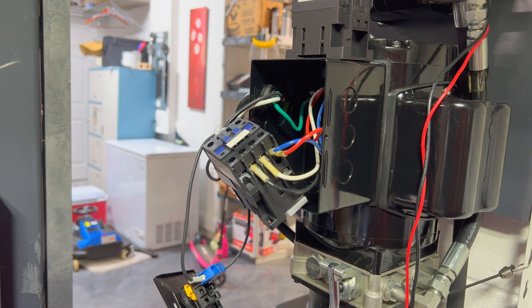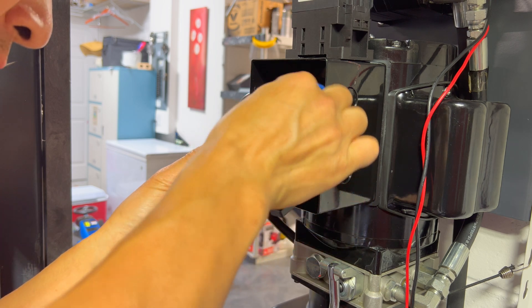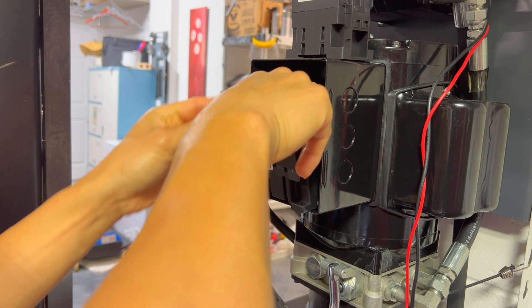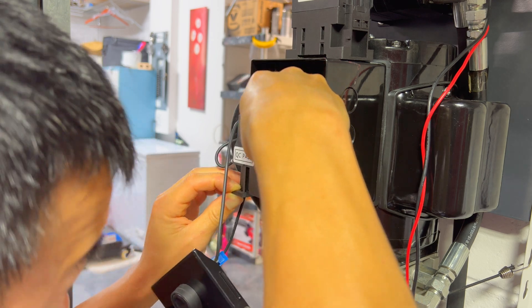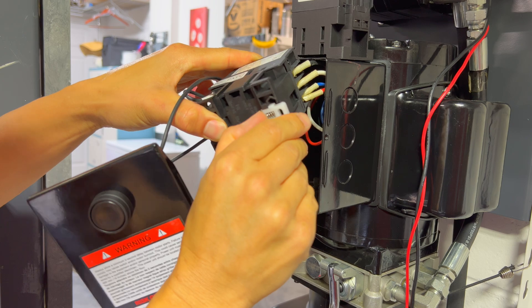Once we have that, we'll just go ahead and tuck the wires in, make sure there's nothing pinched, and then slide it in so the bottom rail here slides right in. There's also a spring-loaded clip right here so you can tuck it in one side and snap it on the other side too.